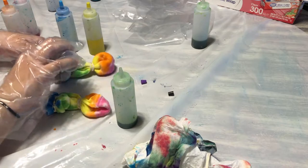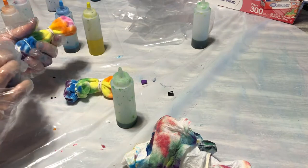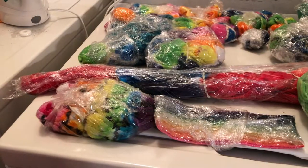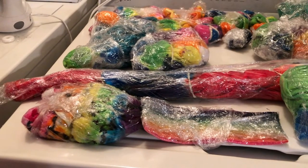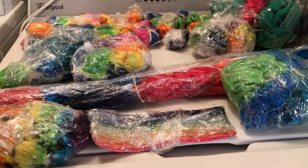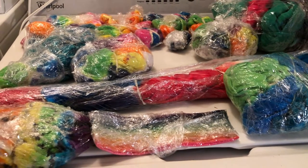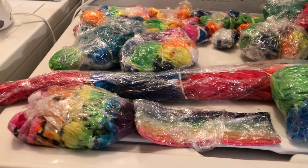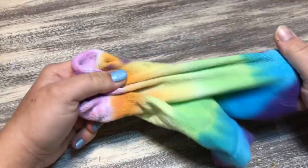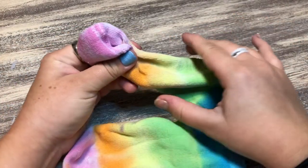It's really fun but kind of challenging — after so many projects you're just like, 'Okay, what colors do I do?' Here are all our projects saran wrapped and sitting, waiting to be rinsed out. That's the hardest part for me: just sitting there waiting, and then the rinsing-out process is so annoying.